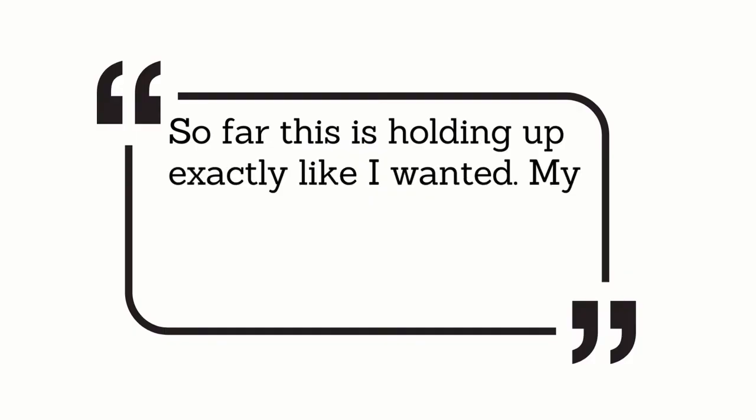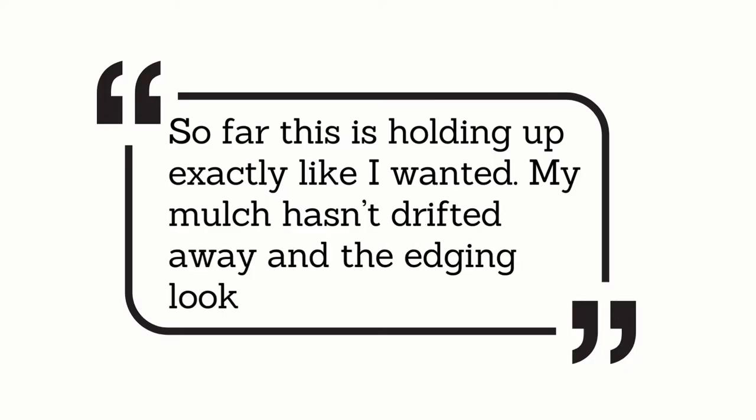Here's what customers are saying about this product: "So far this is holding up exactly like I wanted. My mulch hasn't drifted away and the edging looks great."